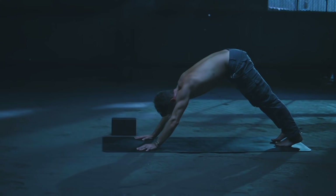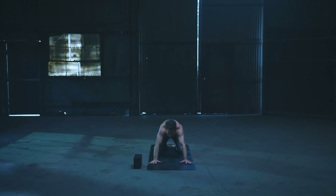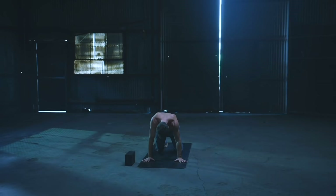Slide forward to plank on the inhale. Drop those knees on the exhale. Cow pose on the inhale, and then child's pose on the exhale — beautiful. Inhale forward to table, and then exhale back to downward facing dog. Breathe.